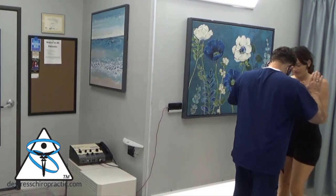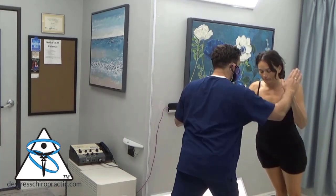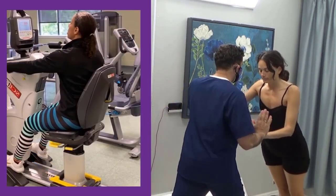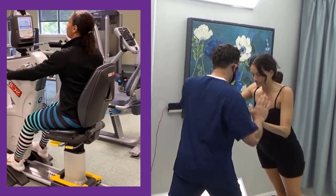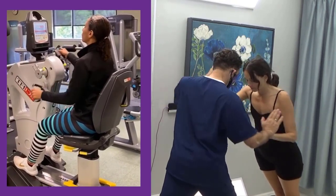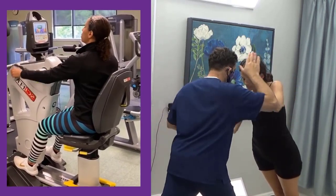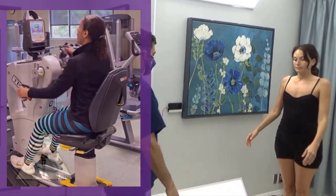This is an upper body ergometer exercise. It's an attempt to stimulate proprioceptive inputs through the nucleus cuneatus into the cerebellum, into the brain — and to see if it changes her balance.